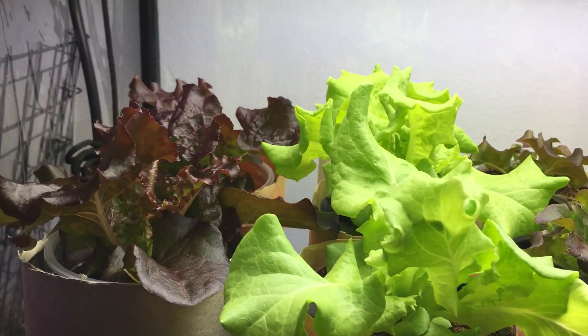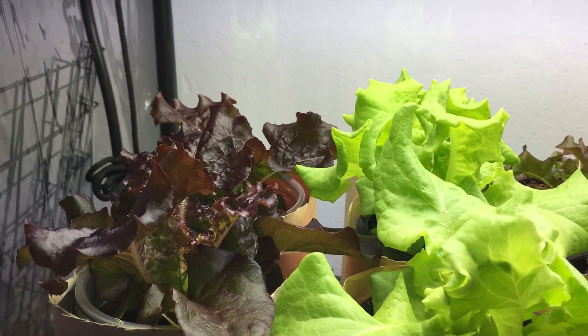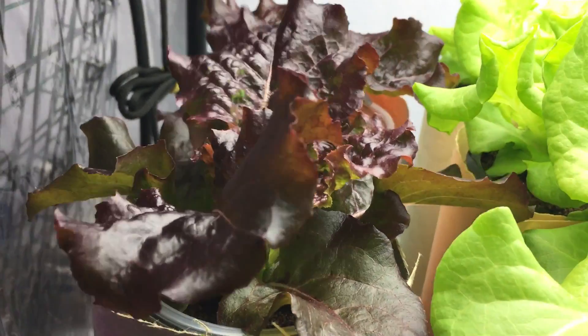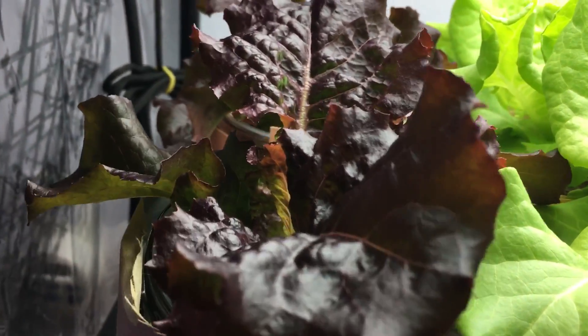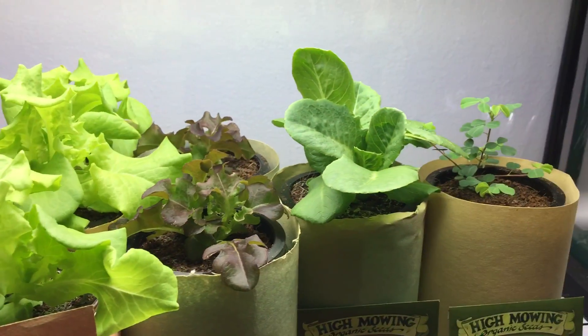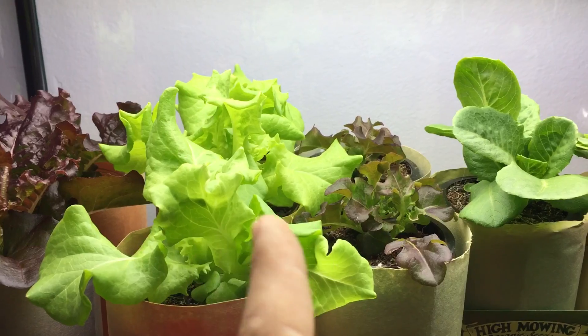Over here on my left, this is one of my favorite lettuces to grow. This is a Little Rosa — look at how nice and beautiful and red this plant looks. All of these plants here are basically the same age, about somewhere between two to three weeks old.